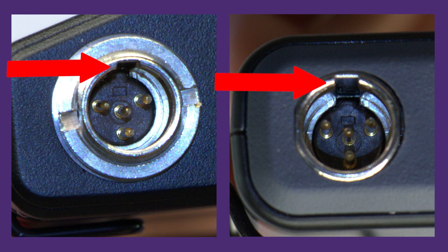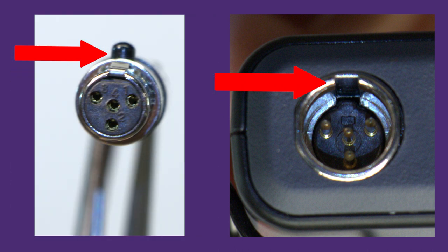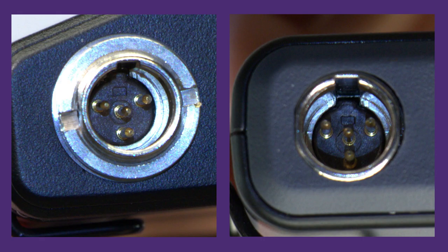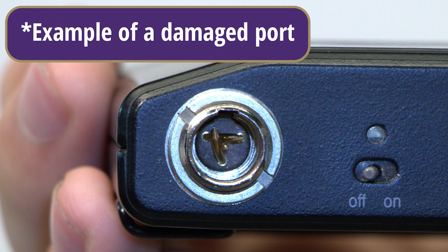To do so, locate the notch inside of the mic cable port. Align the notch with the button on the mic cable. Then push the cable straight into the port without twisting. You may find threading on the mic cable port, but this is not to lock the cable in place. Attempting to twist the cable can damage the microphone.